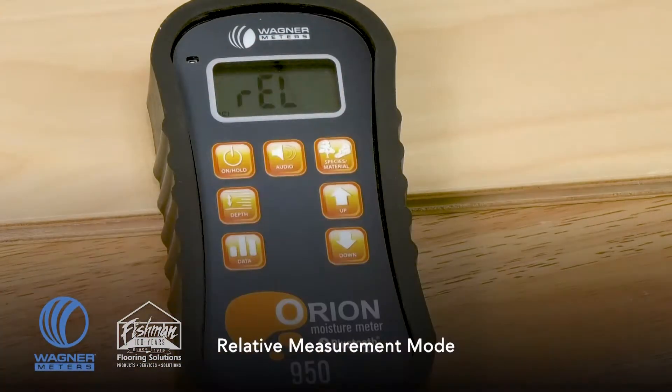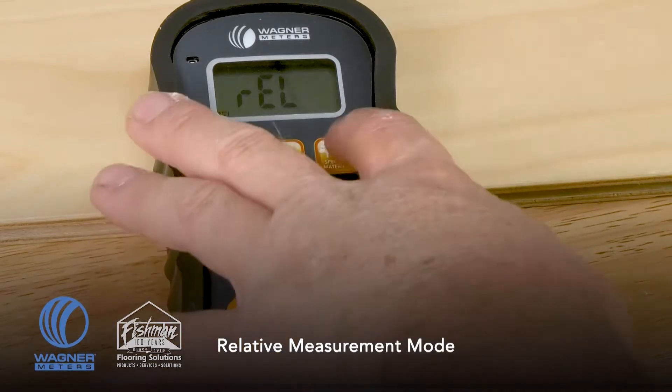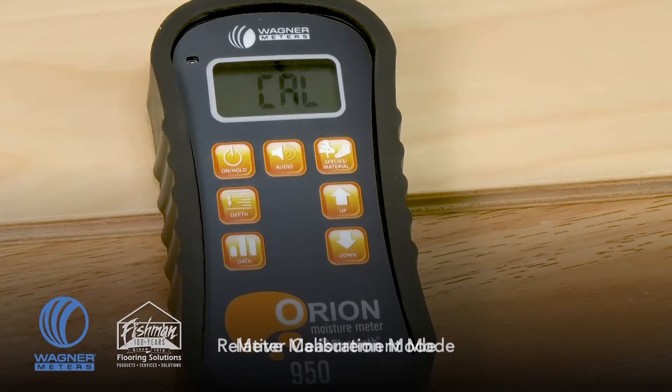Pressing the species material button again gives you relative mode. Relative mode allows you to check on a scale of 0 to 100 for non-wood products such as drywall, giving you relative information to indicate if there are areas in that material with higher moisture content than others. There is also a calibration mode that we'll talk about in just a minute.